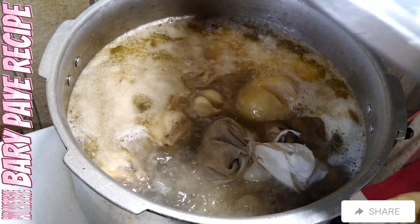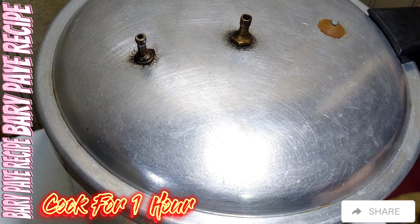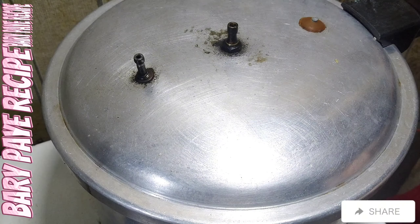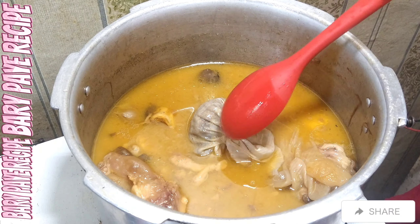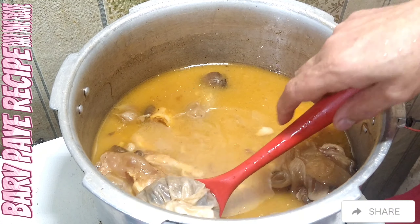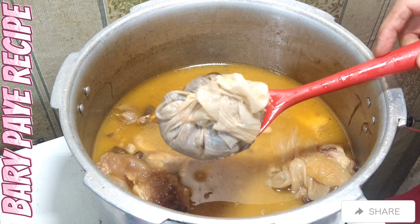I will add pressure at this stage. We will apply pressure for approximately one hour. After one hour we will check, and if needed, we can apply pressure again. We have reached approximately one and a half hours. After one hour I opened it, but I could see it still needed more time — in my opinion it was not done yet.